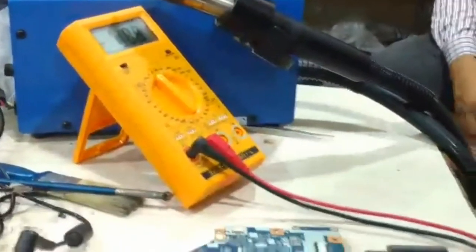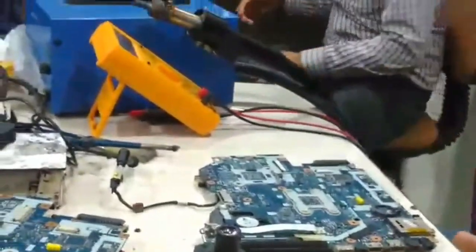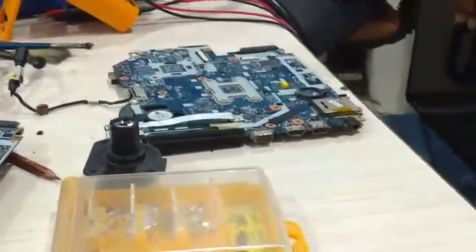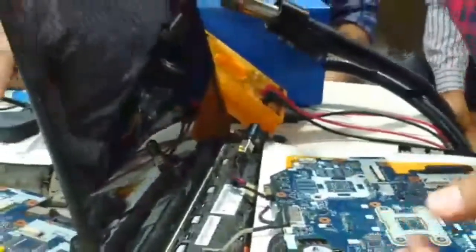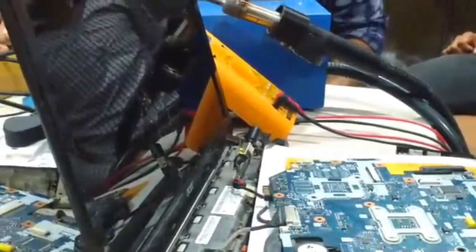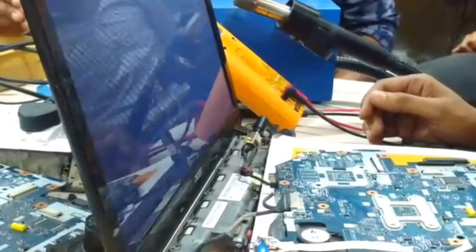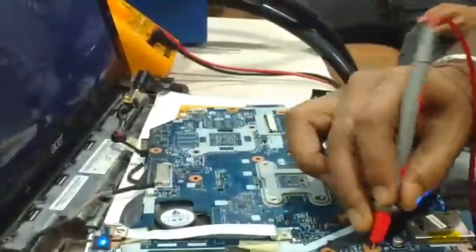Now I am going to connect the display and check if the display is coming or not. Connecting the LVDS cable. Thank you for watching. Bye.